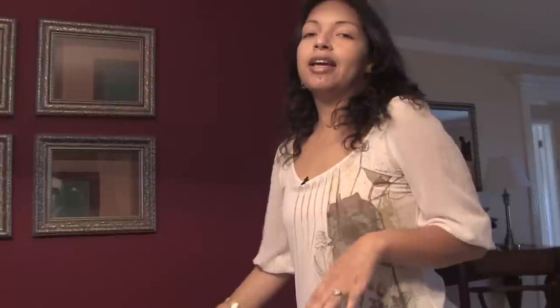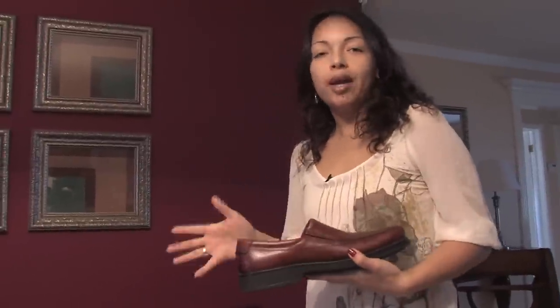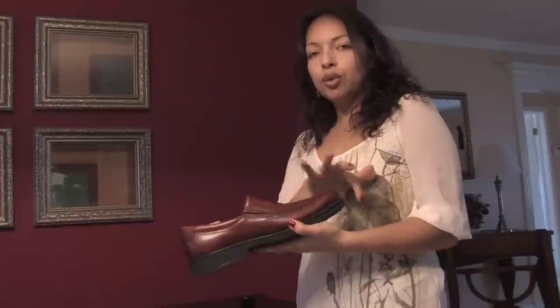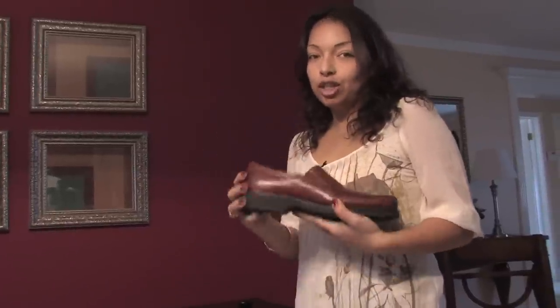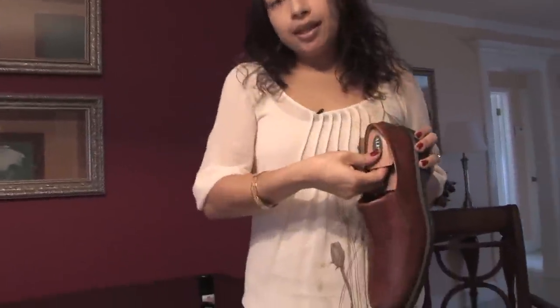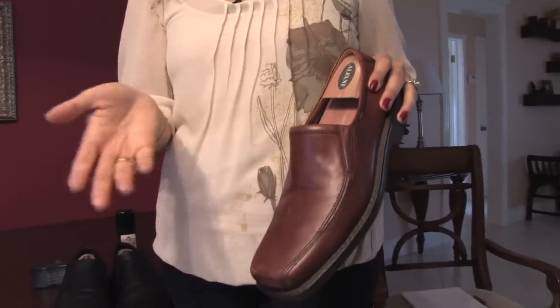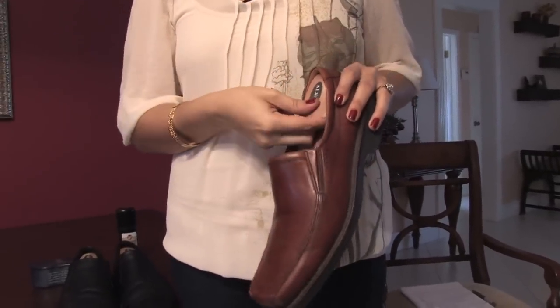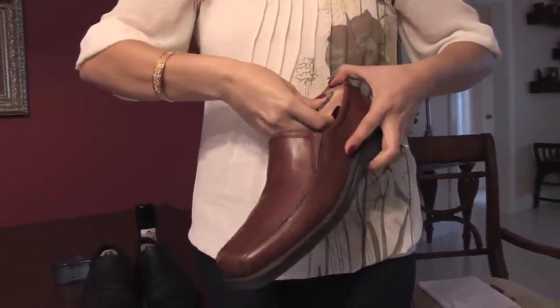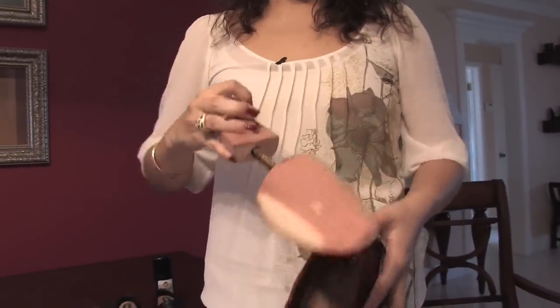I'm going to show you the very commercial way to soften a leather shoe and also the perfect way to keep your shoe with the exact shape it should have every time you take it off. There's this wood that you can buy at any shoe store, any big store like Macy's or Nordstrom. This is made of pine.